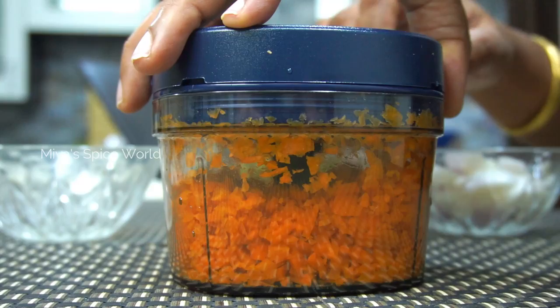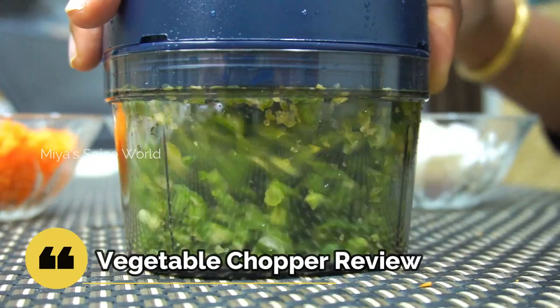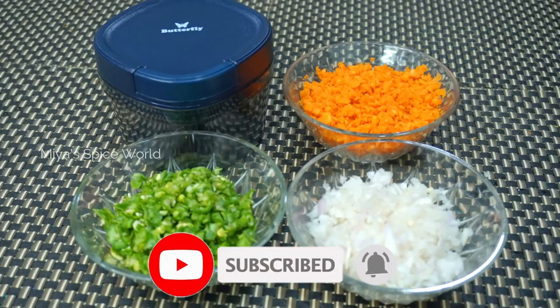Hello friends, welcome back to Mia's Spice World. Today I have come with a must-have kitchen product, very useful in every household. It is a vegetable chopper from Butterfly and we will be unboxing this product and doing a quick demo, so stay tuned. If you are new to our channel, please do subscribe and also hit the bell button.